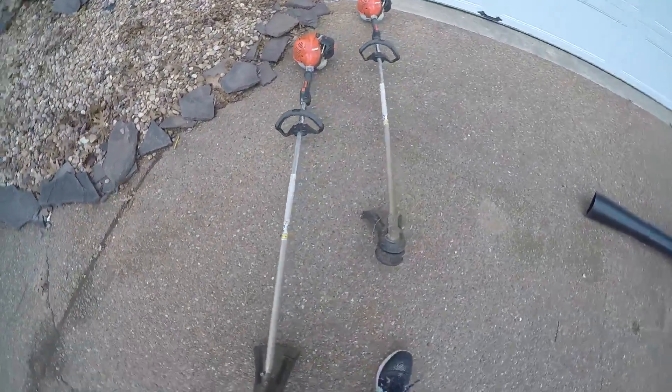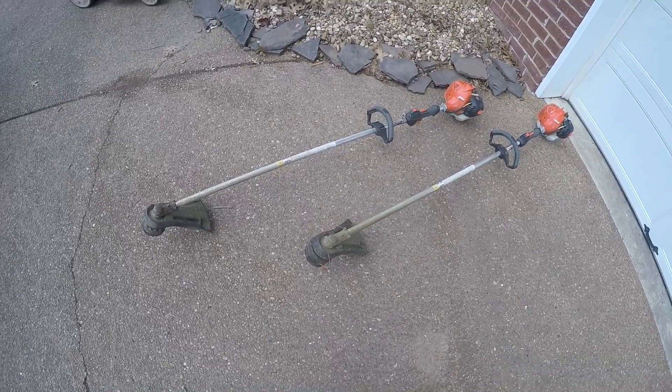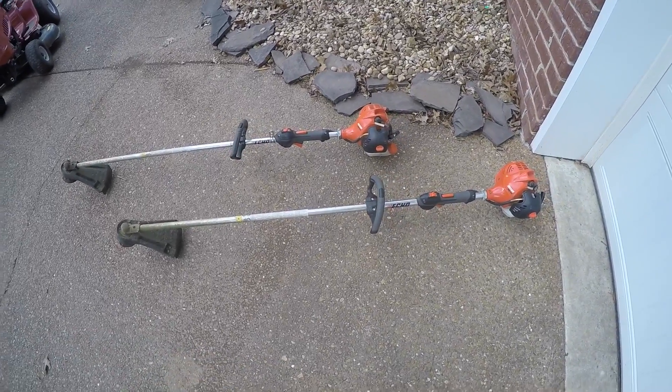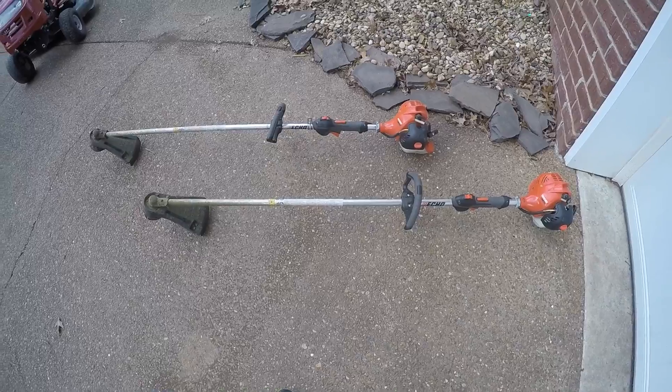On to our trimmers — the Echo SRM 225s. One of them's about a year old, one about six months old. We really love this thing. It definitely could use an upgrade next season — we're probably going to upgrade to maybe Stihl, we're not really sure yet.